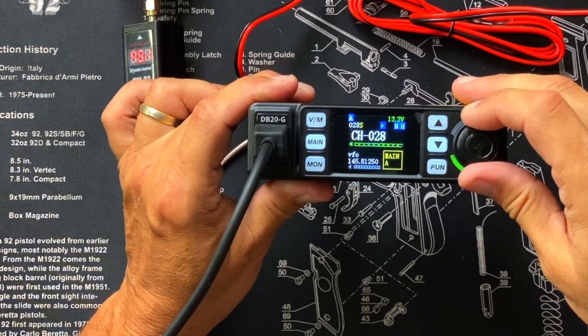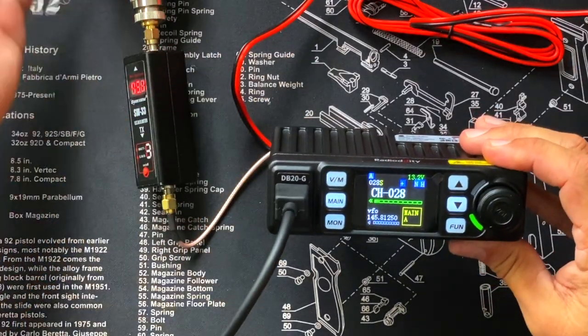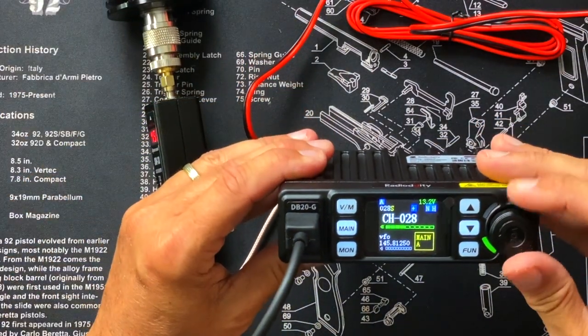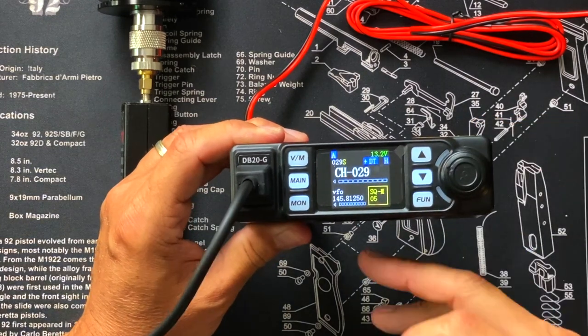As far as range, I drove it around in the Jeep last night with my BR450 antenna, affiliate link below, which I have mounted on the Jeep, and the range was just like any of my other radios. This 15-watt radio is not going to talk farther or less than any other 15-watt radio — the range is great. Even without a proper antenna hooked up, it's still receiving signal through the dummy load and wires. I have a repeater set up with an antenna about 60 to 75 feet outside on the roof, so we should be able to talk through that repeater.